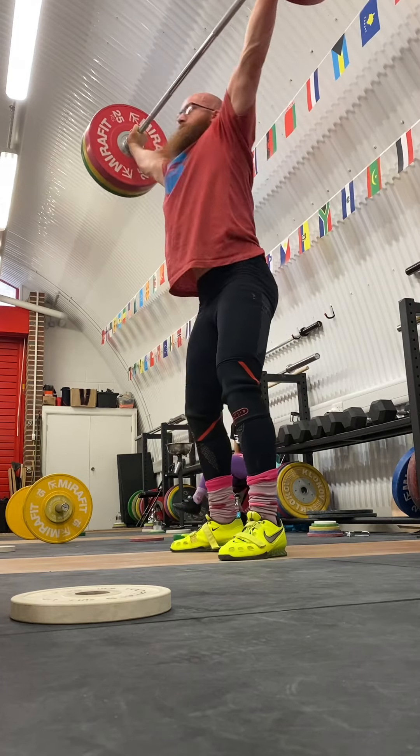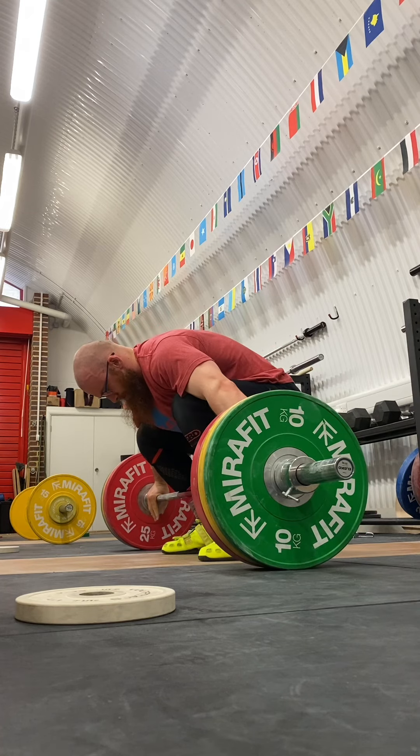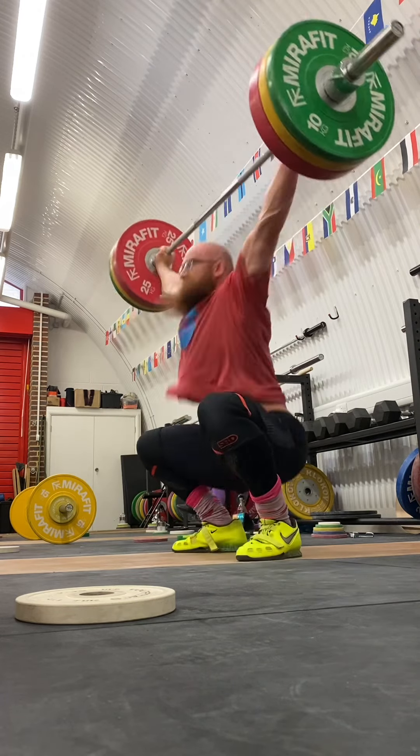125 snatch doubles, moving pretty well. I'll try to remember how I was feeling on these days, but I can't. So here we go.